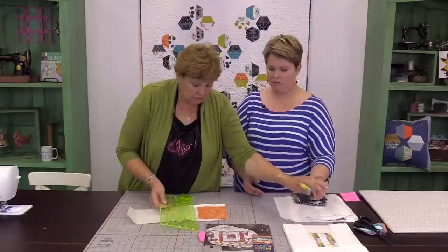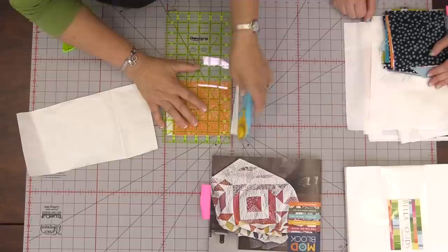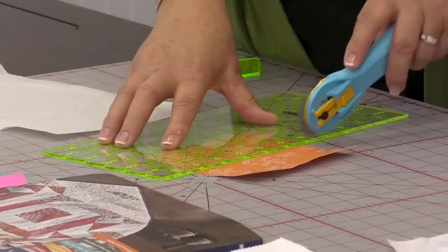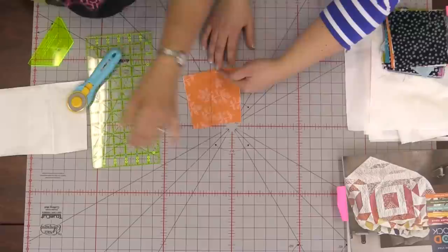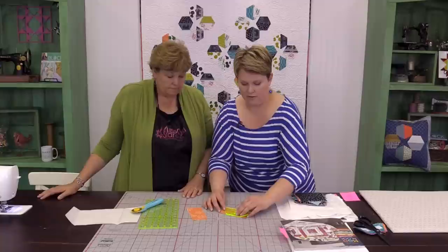I like to cut it in half first and then come back and get the angles. So now I have it in half, and we'd have our pinked edges out here. I'm going to put the long edge of the half hexi matching with the pinked edge so that will get hidden in the seam allowance. Because these are all going to be ironed on top, they're just going to be satin stitched or whatever you like to do.